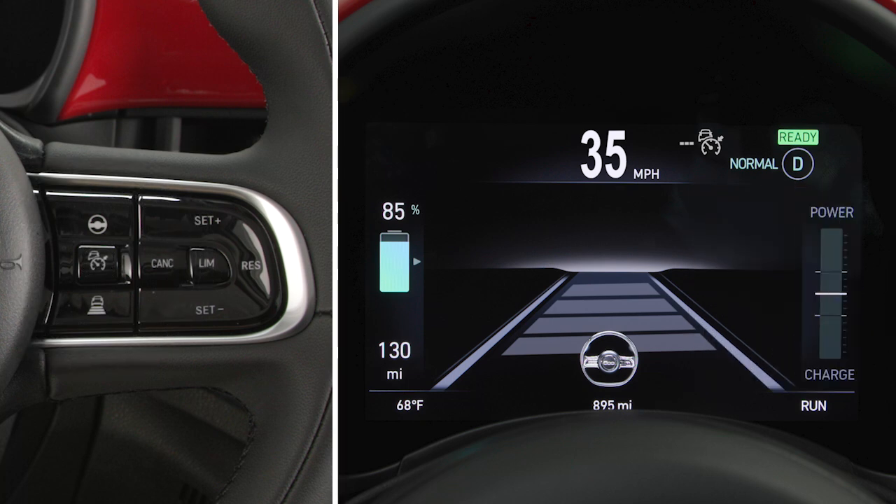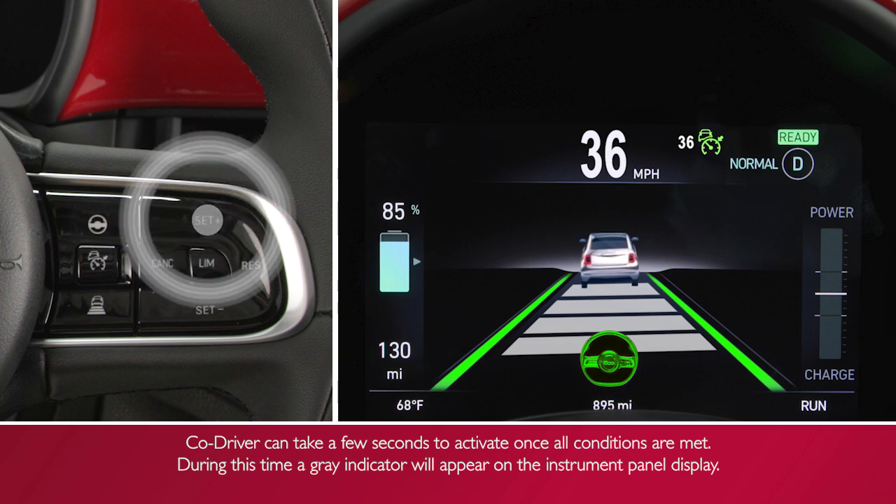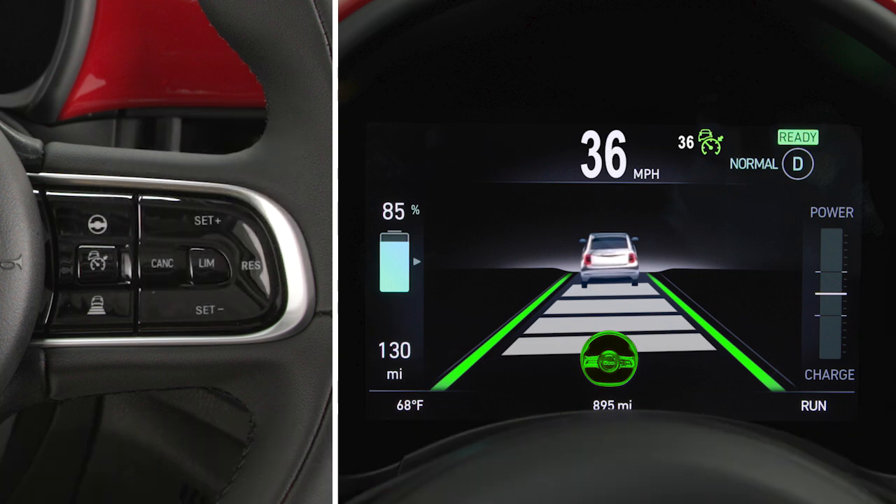You can adjust your speed using the Set Plus and Set Minus buttons, with one press adjusting speed by 1 mile per hour or 1 kilometer per hour, or by holding the button to adjust the speed in 5 miles per hour or 10 kilometers per hour increments. Additionally, you can adjust the desired distance to the vehicle ahead using the corresponding button.